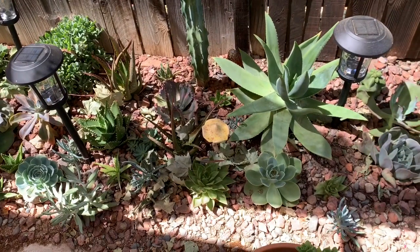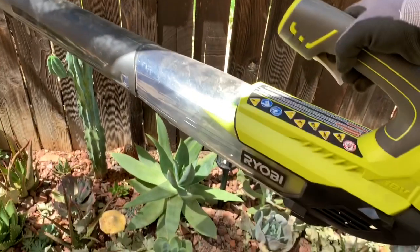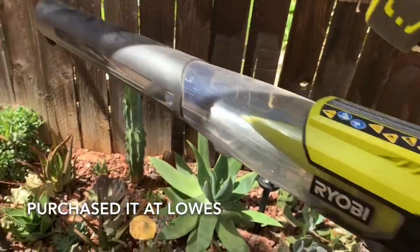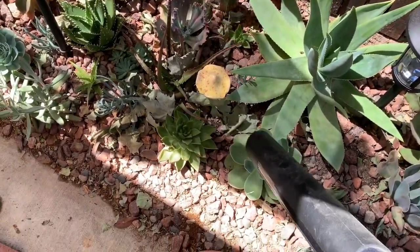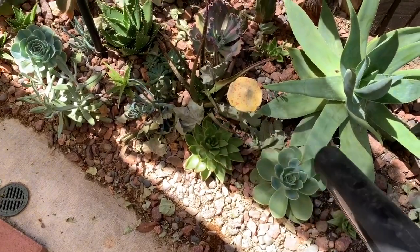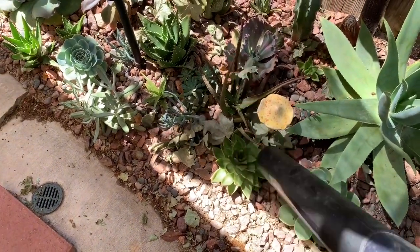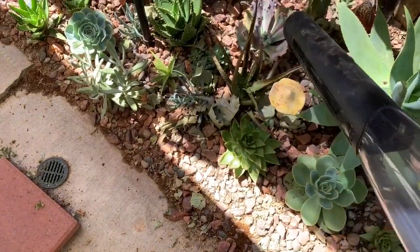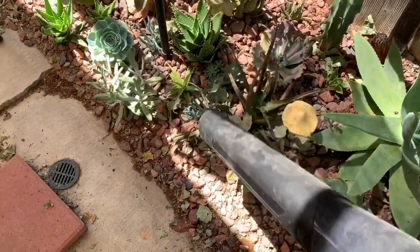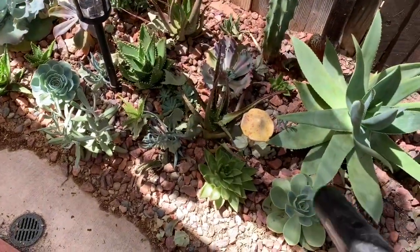I'm going to be using two techniques to clean out the leaves. My first one is my blower, and I love this Ryobi blower because it has a trigger where you can control the airflow, which is great. I've used another blower and it was just too powerful — it used to move the rocks around. With this blower I can control how strong I want the air to come out, and it does not move the rocks.